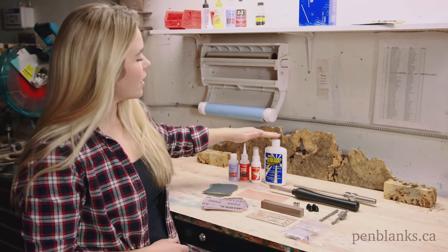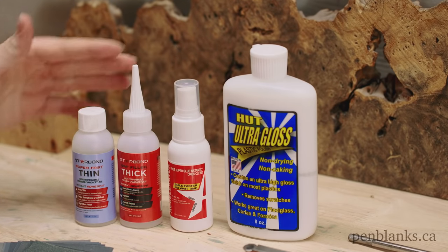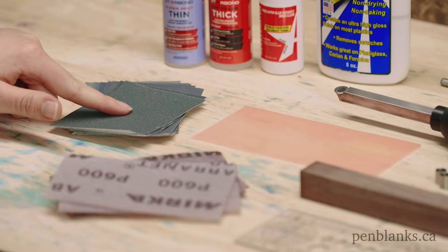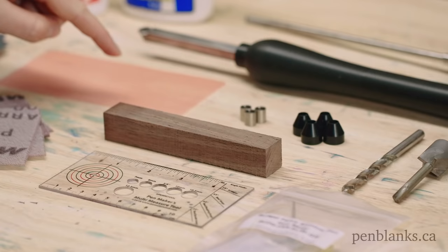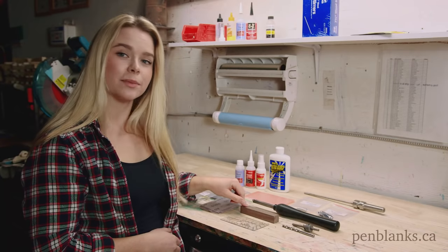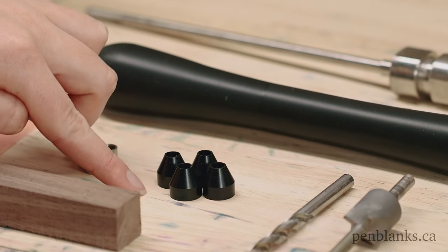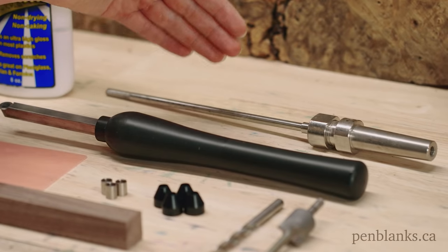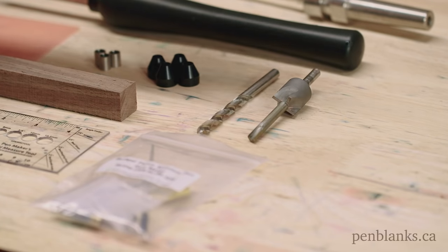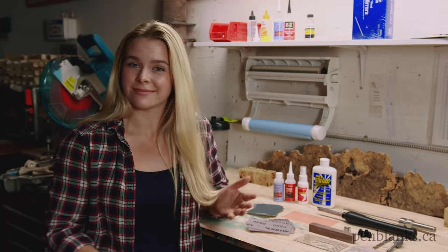You're going to need Hut Ultra Gloss, Accelerator, Thick CA Glue, Thin CA Glue, Micro-Mesh Sheets, Abranet Sheets, Base Plate Wax, a Pen Maker's Multi-Measuring Tool, a pen blank of your choice — we've chosen Walnut — Slimline bushings, CA bushings, a chisel, an adjustable pen mandrel, a drill bit, a pen mill and cutter head, and a pen kit. All of this and more is available in our starter kits at penblanks.ca. Let's get it going!